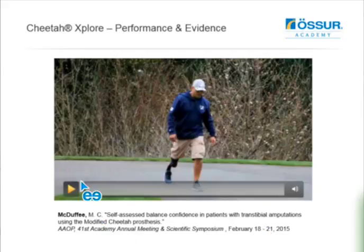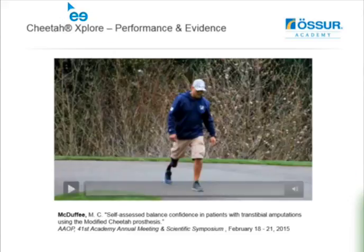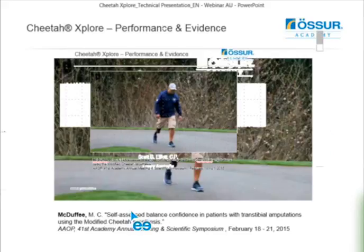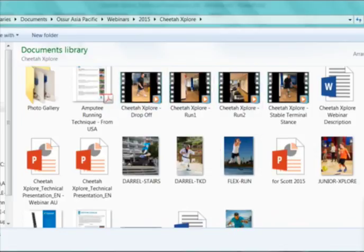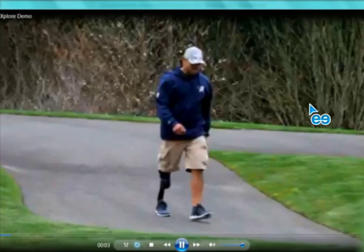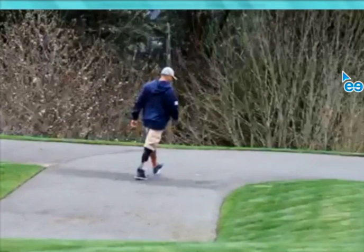One of the videos I've included is a pretty amazing video of one of the Cheetah Explorer users, I believe from Washington, who's using this prosthesis. This is not running in a streaming mode, so it may be lagging on your end. I encourage you to open up the file on your own. I'll try to run it here. It's a tremendous video that shows basically a walking to jog to run transition with this gentleman using the Cheetah Explorer.